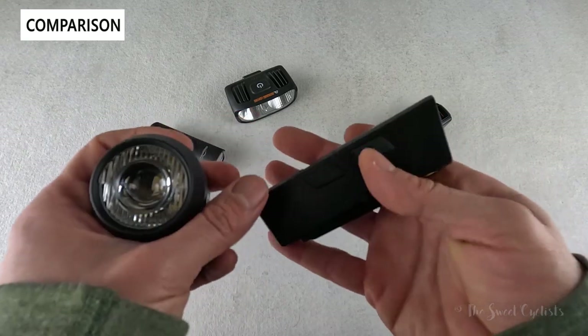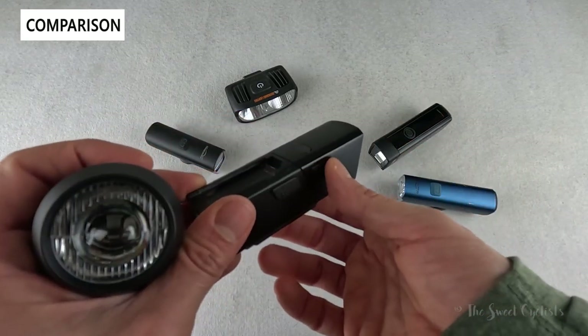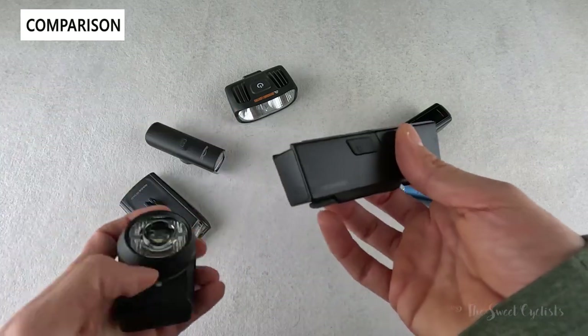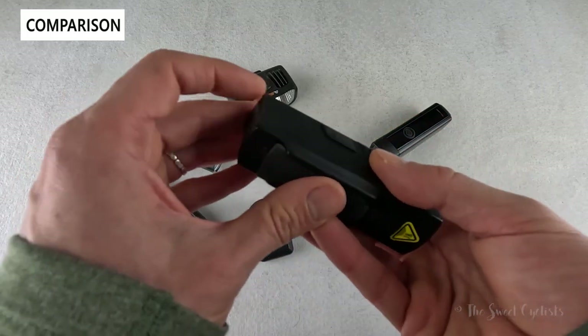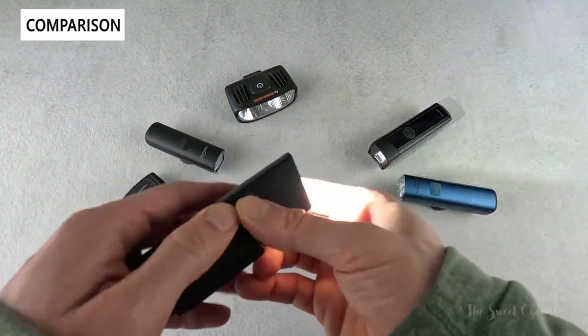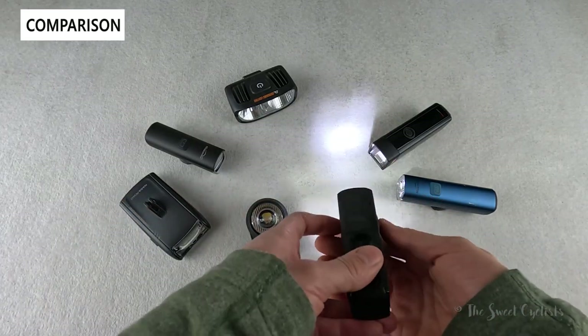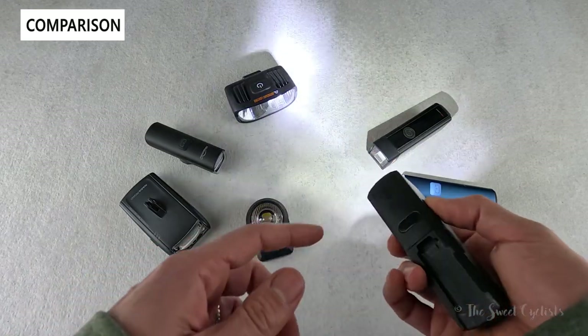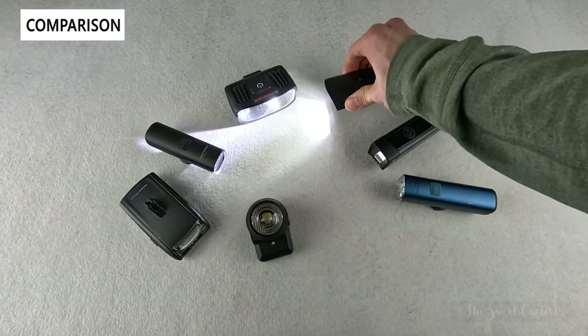Topeak also has their White Light 800BT, a connected design that pairs with a tail light. It has a cool dual mounting design — you can mount it from the top or bottom by removing a rubber piece. It has a more affordable price point, but there are more artifacts, it has flash modes, and it's not STVZO certified. Still, the connected tail light feature is pretty cool.